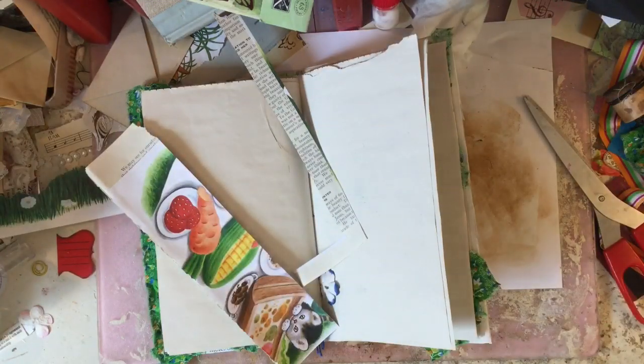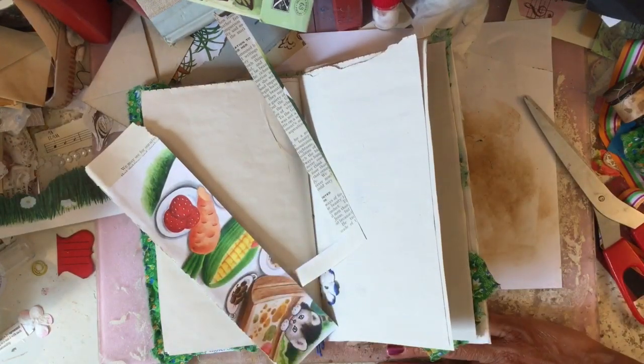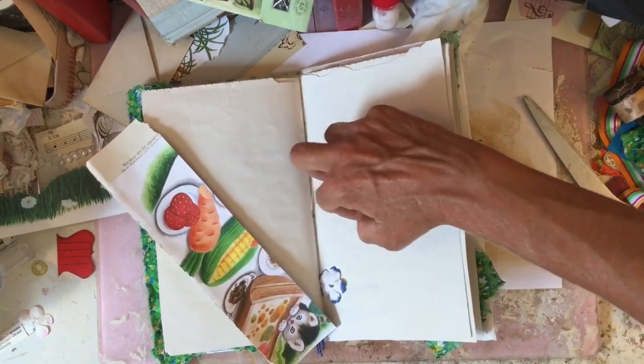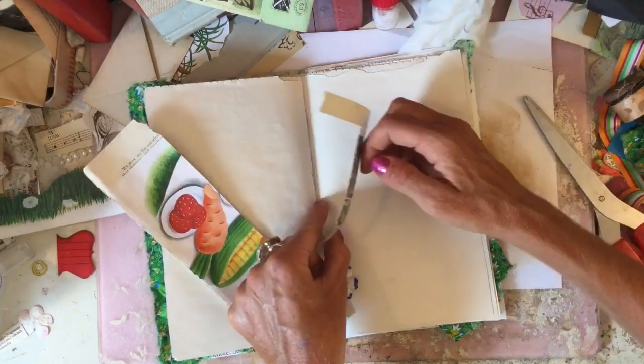Hi guys, this is Tina, welcome back to my channel. Just here to work again on our junk journal that is a bit similar to my junk journal that I made for my holiday journal.